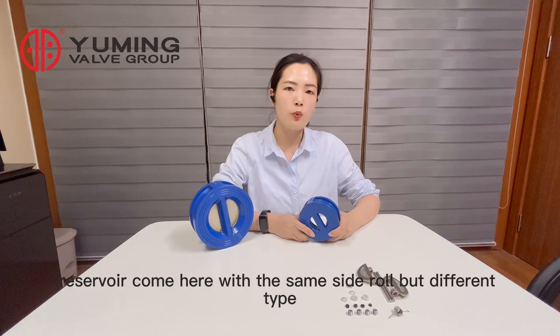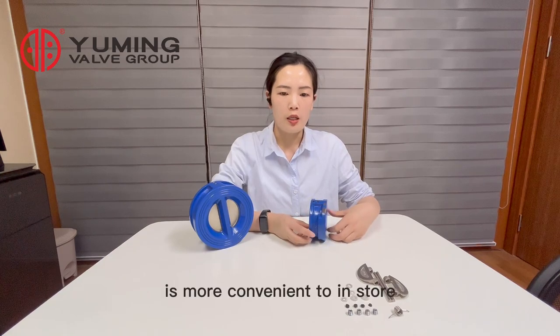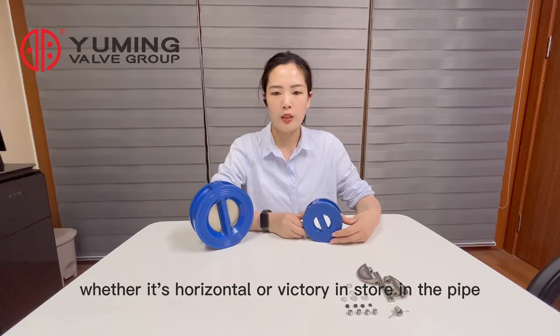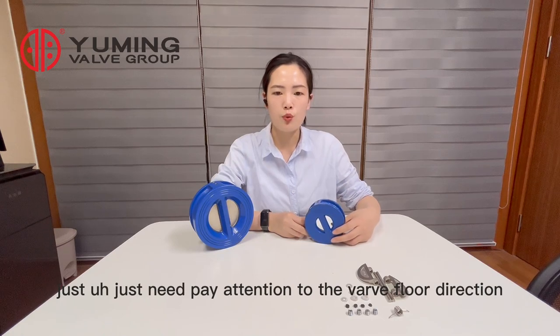Compared with the same size valve but different type, this type of valve is more convenient to install — whether it's horizontally or vertically installed in the pipe. You just need to pay attention to the valve flow direction.